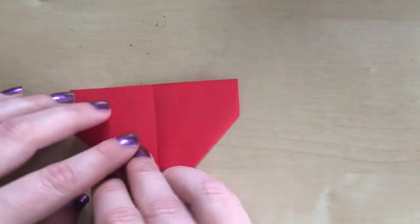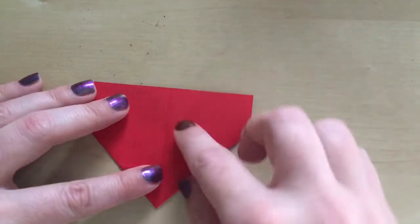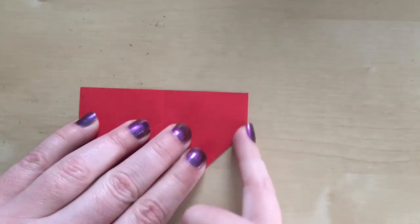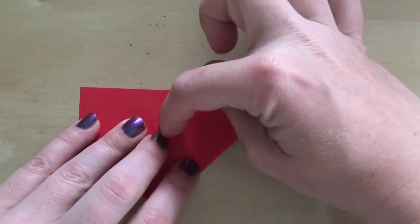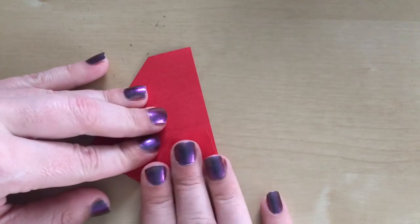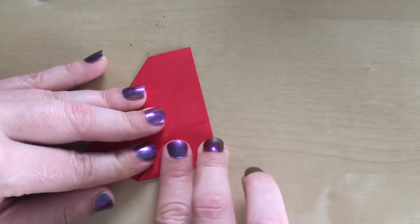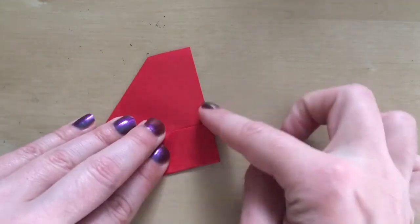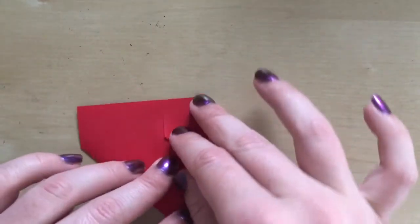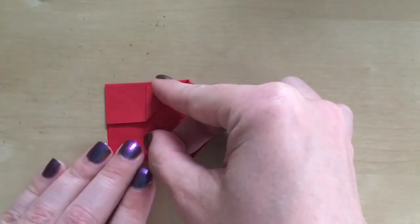I'm going to turn the paper again. On this side you've got a little flap and a flat edge, and we're going to move this side edge to the middle. I'd like to turn it so it's closest to me so that I can get the straight edges to meet at the top. Then I'm going to turn it round and do the same on the other side.